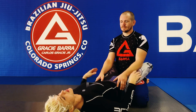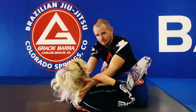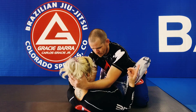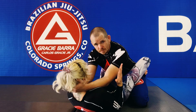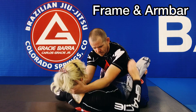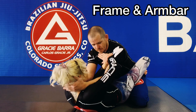So we're gonna start with something that's really really helpful here. He starts to set this up and first things first: strong neck. I know you can't really see me right here but you're gonna have a strong neck. Now I'm gonna isolate an arm. When I isolate the arm I'm gonna go over and under.